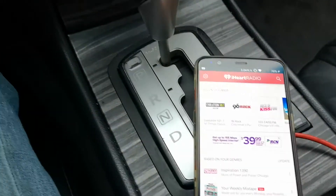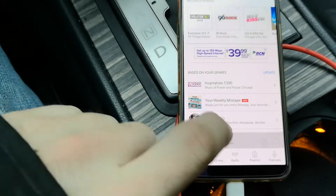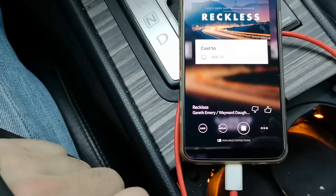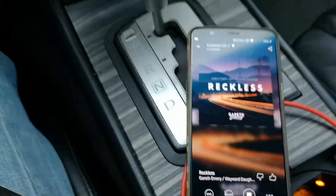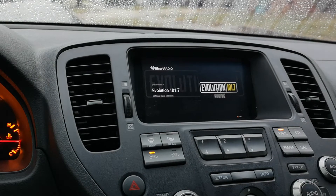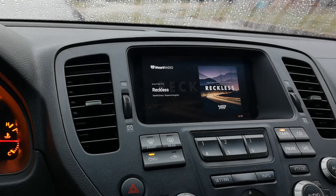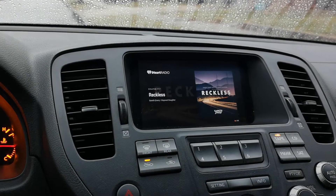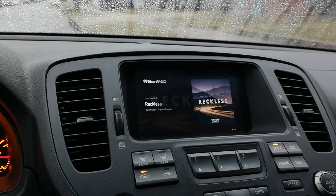Staying focused on what we've got going on here, showing you guys everything we're getting. Just like with anything, hit Cast — screen switches over, and just like that, in the car you have everything fully functional, as one would expect, which is fantastic.